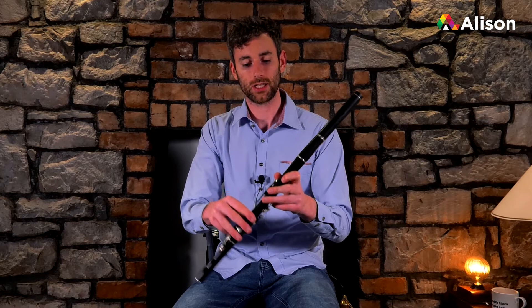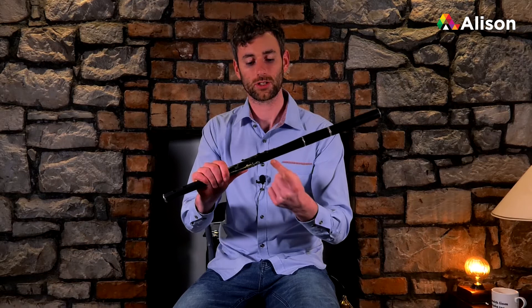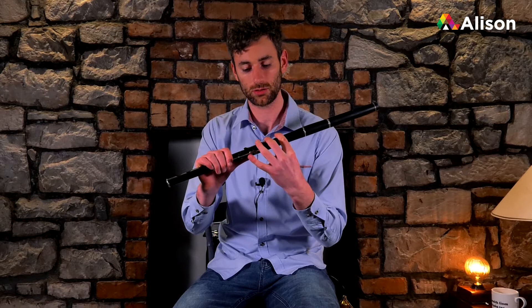I'll be working here with the left hand on top. I'm going to show you the correct way of holding the flute. Your index finger — pointy finger — is on the top hole, your middle finger is on the middle hole, and your ring finger is on the third hole. Now a lot of people when they first pick it up hold it like that, but what you need to do is bring your left thumb around the back of the flute.